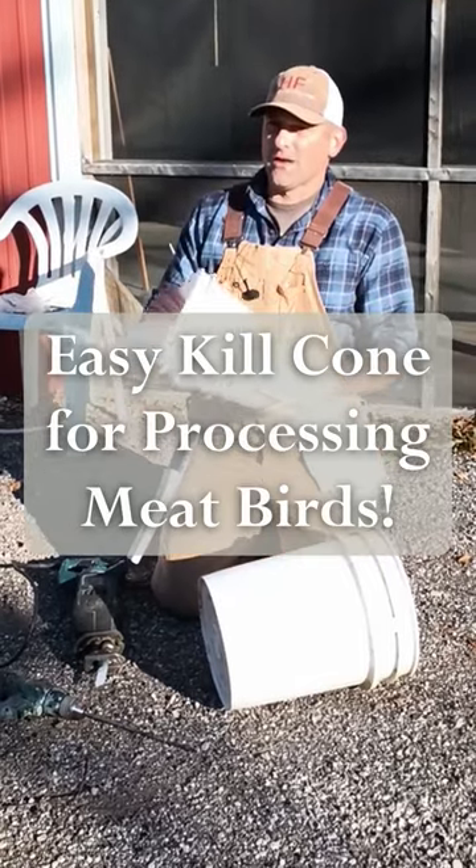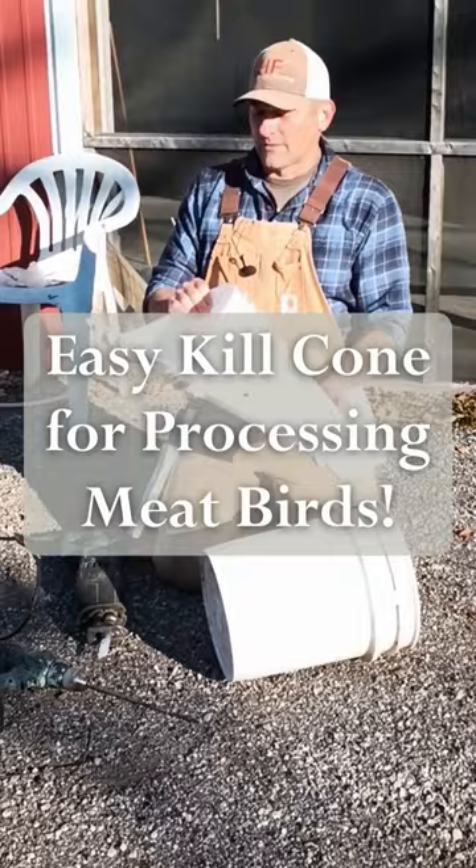We're going to show you how to put together a down and dirty homestead kill cone without going and buying the expensive kill cones.